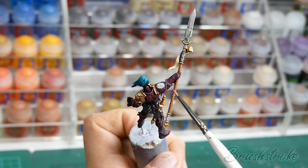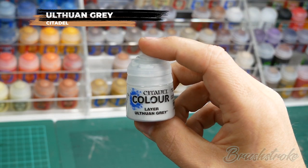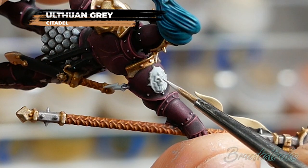Now I'm going to do exactly the same thing to all of the white details on the model and layer up using some Ulthuan Grey from Games Workshop.